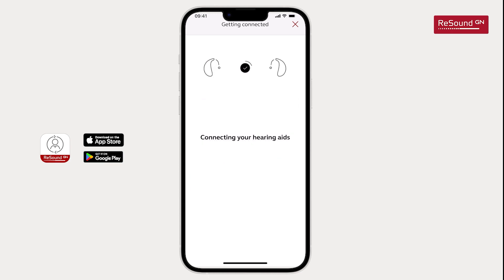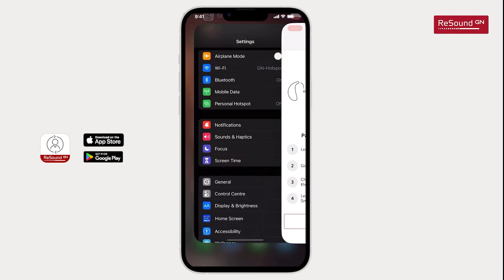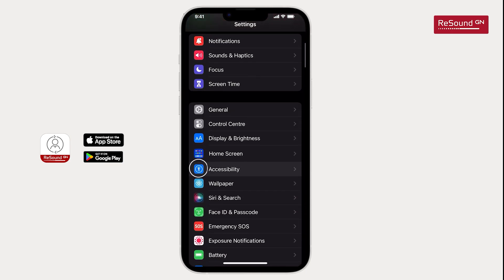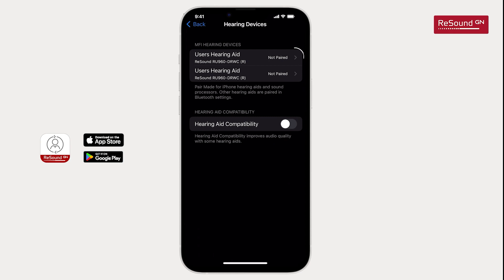The next step is to pair your hearing aids in the iPhone's Accessibility Settings menu. You can find the settings menu by following the instructions or by waiting about 10 seconds until a shortcut appears. Leave the app and go to the iPhone's settings menu. Tap on Accessibility and scroll down to Hearing Devices. You can see the detected hearing aids and they will show as not paired.